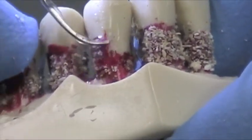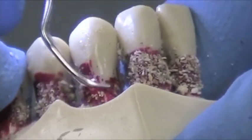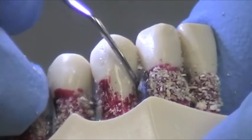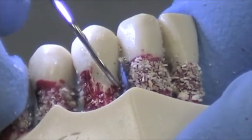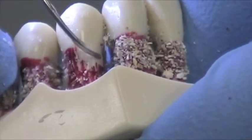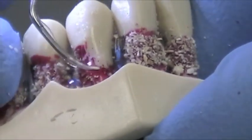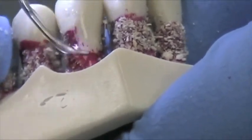The last two or three millimeters of the tip is the active portion. You can roll the tip when going into a proximal. You can see how the lavage just flushes out the debris. Let the tip do the work. Use sweeping motions.